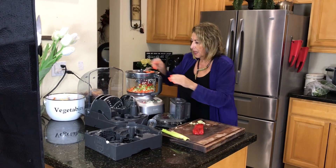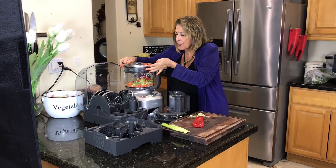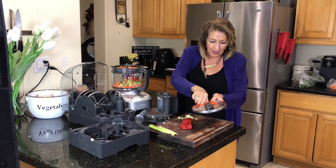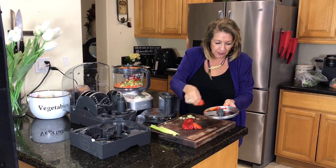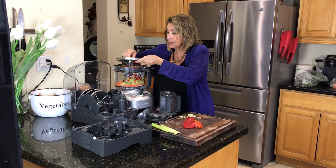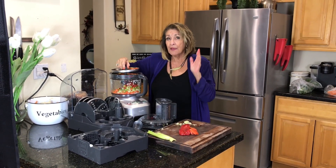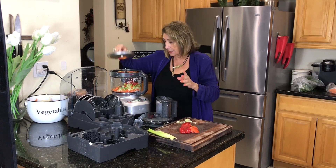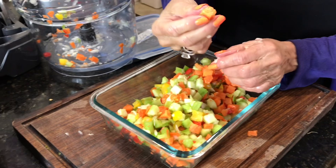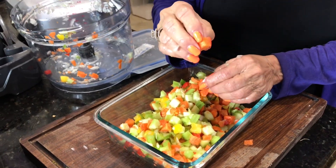Now I want you to notice that everything went through except the tomatoes — I just had a little bit of extra tomato there and that's okay. But look at having been able to do all of that food that fast — amazing. Look at how beautiful they are, coming out in these absolutely gorgeous little cubes.